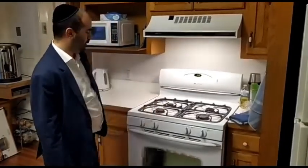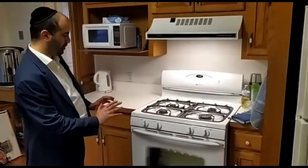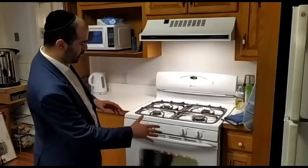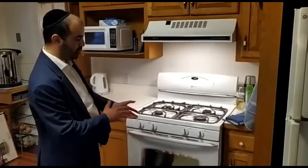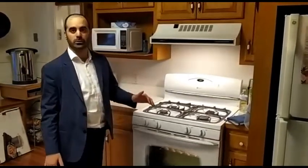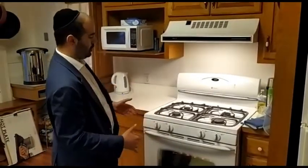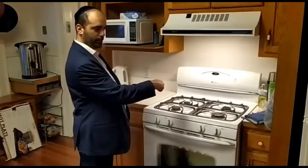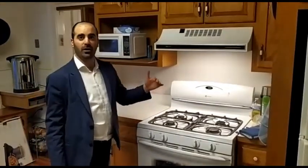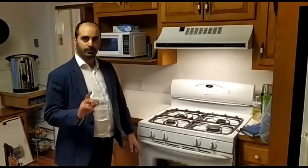Now we'll talk about the stove and oven. With the oven and stove, we have three steps to be very careful with. The first is to make sure it's clean — open the oven and clean all the corners, niches, and places where crumbs and bits collect all over the stove. After we clean it thoroughly until it's shiny and clean, we wait 24 hours. Then we put it on the highest temperature, and after it reaches that highest temperature, we wait 30 to 45 minutes. After that, we can use the oven.